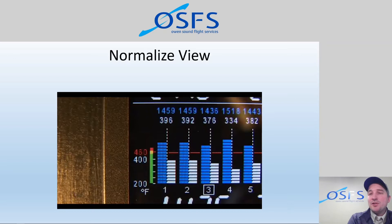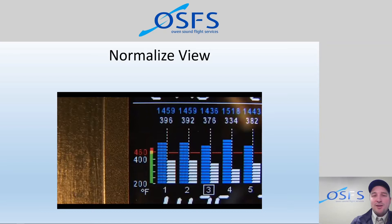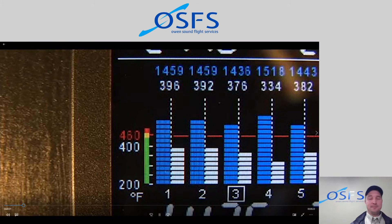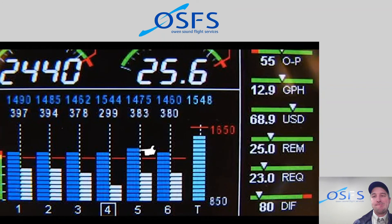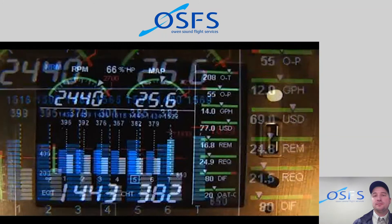You can normalize the display to view small variations by holding the black lean find button down for three seconds. A one-bar change in column height represents a 10°F change. Normalized view permits rapid visualization of EGT trends rather than a percentage of redline. Hold the black lean find button again to return to percentage view.